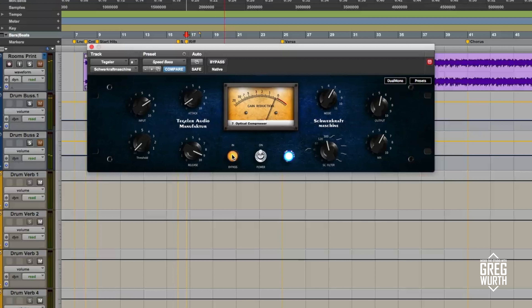So typical optical compression type of thing. I got some gain reduction between one and two dB, depending on the attack. I also have 300 Hz and below being ignored by the sidechain filter, so it's just clamping down on the mid-range and above. It's really thickening the track — it adds a nice body and some warmth. I've got parallel compression going on, so it's not 100% wet, but it's really nice.